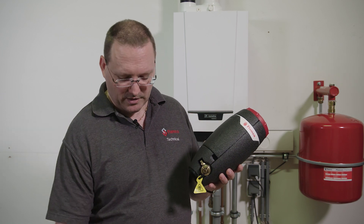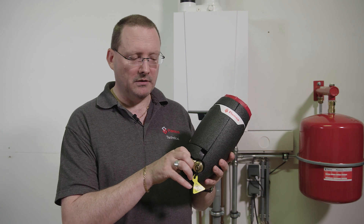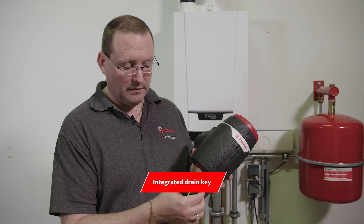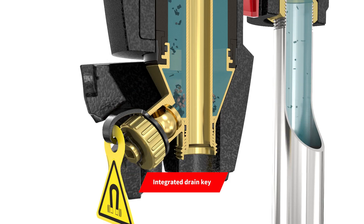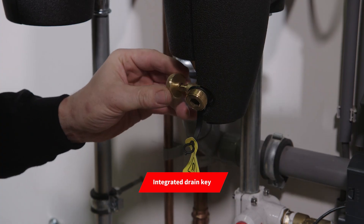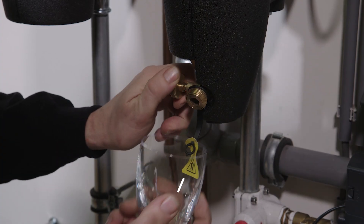It's only when we've taken the magnets out that we can remove the insulation, which exposes the drain valve. The drain valve itself has a cover and this cap is also the integrated key that operates the valve, allowing us to drain the unit.